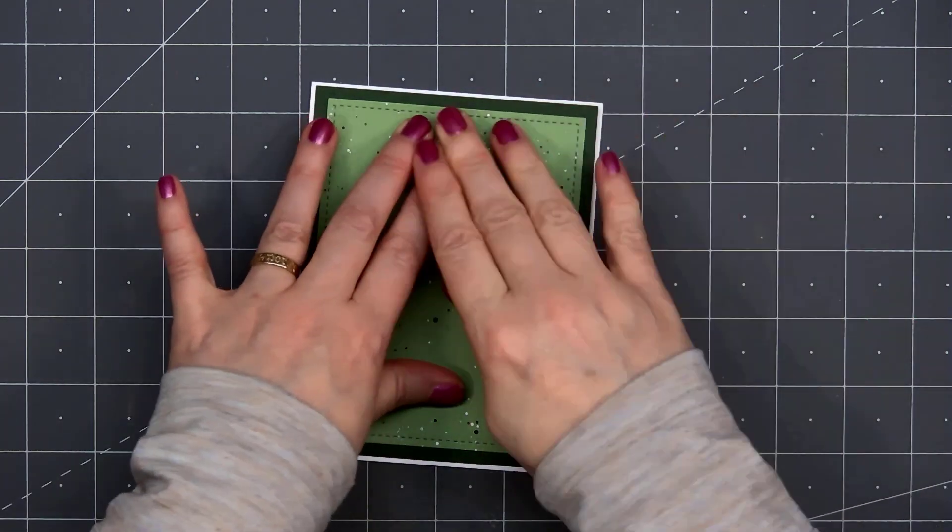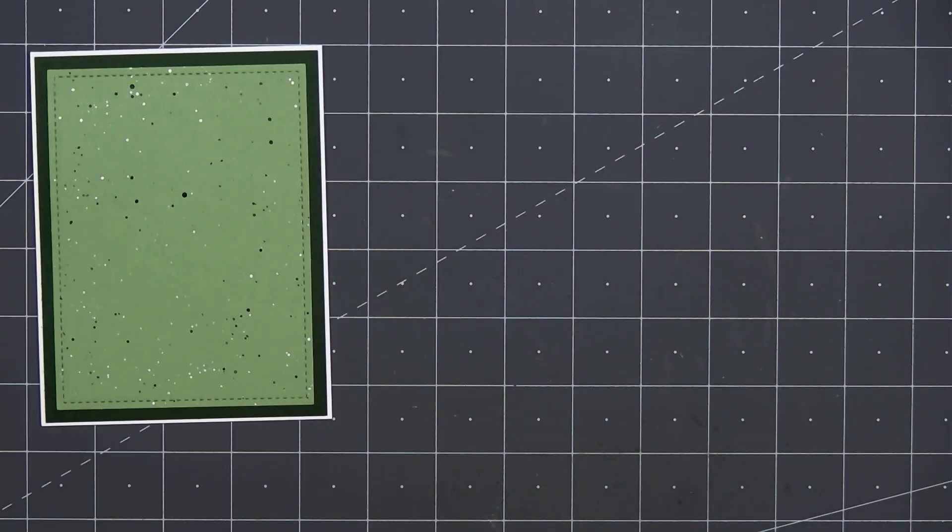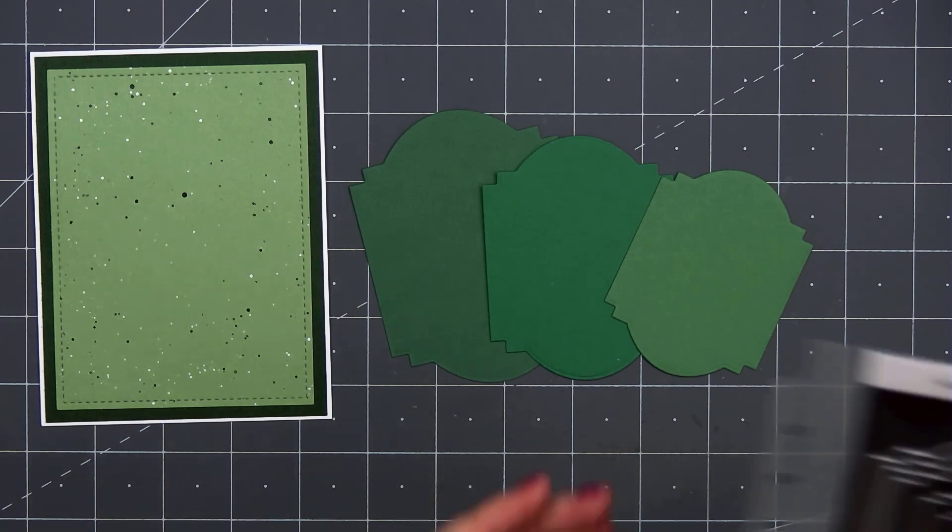I'll flip over this panel, put some ATG tape on the back, and add it to a card base. For this card, I am leaving that 1/8 of an inch of the white card base showing.